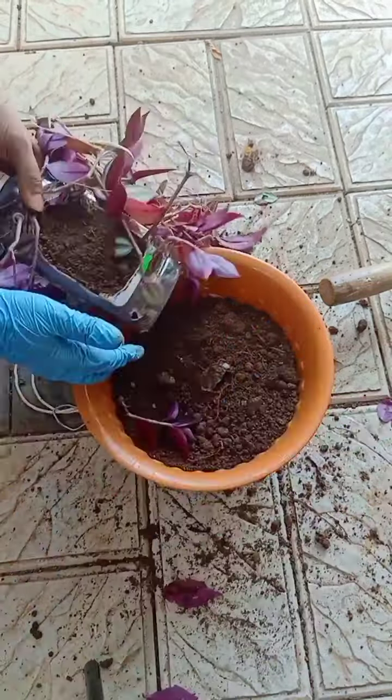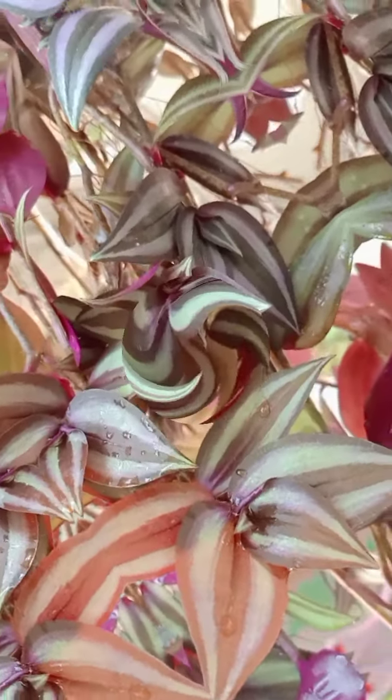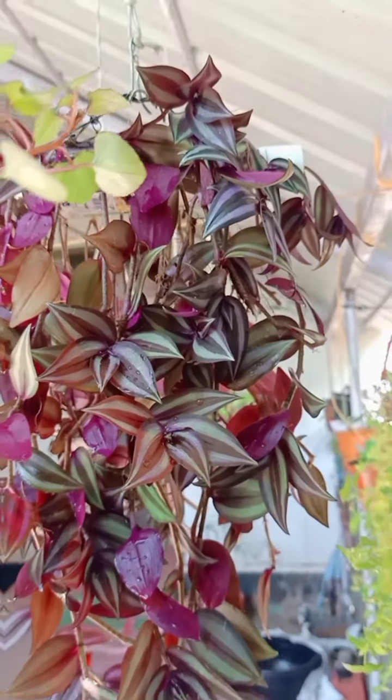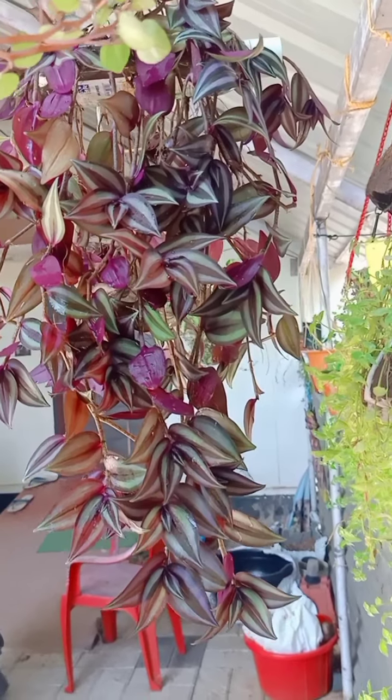We will have to hang this bowl. We have to hang out with this bowl and water the bowl. We will put the bowl in the bowl.